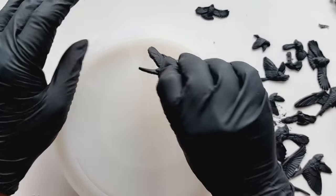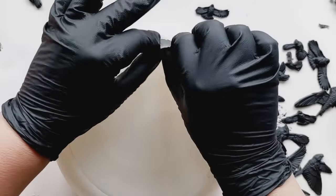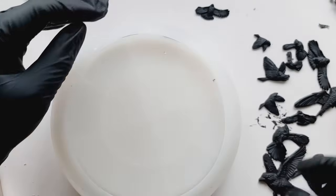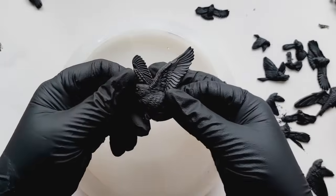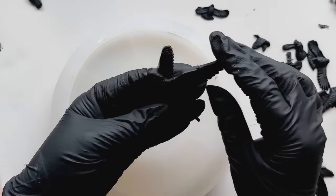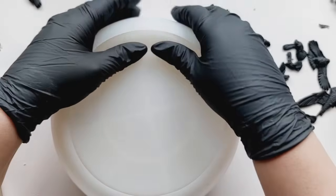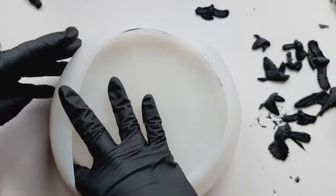I'm making it sound more complicated than it is, but let me tell you — as much as I stared at these birds and looked at the bowl, I couldn't work it out. When we flip the bowl around they're going to be up the other way, but if I put it in that way it's going to be upside down when we demould. Honestly, you would think someone had asked me to take an algebra test. It took me a minute, but we got there. And even then, there was at least one bird I had to take out and put back in the right way.